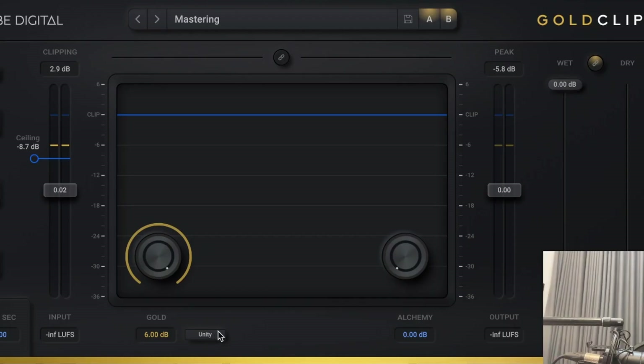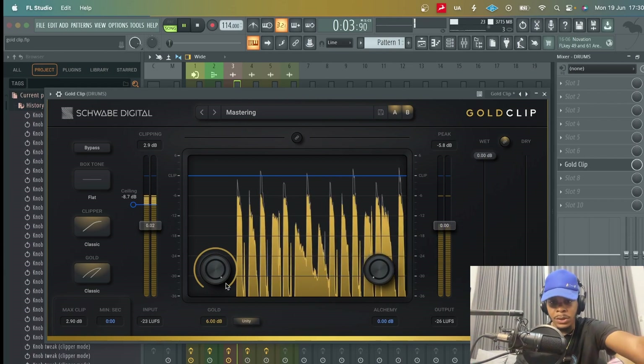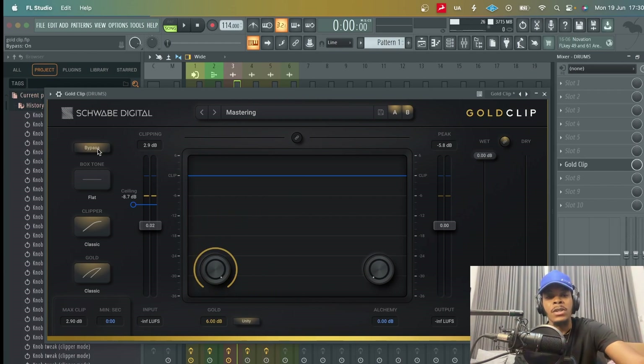Let me talk about the Unity button. Think of it like an emphasis button — because Gold adds so much non-linear gain it can get super loud, and sometimes you don't want it louder, you just want that compression and saturation without the apparent loudness. Unity reduces the audio by the same amount of gain that was added, so you're adding non-linear gain but reducing it in a linear form. If I bypass now, it's not any louder or lower — same apparent loudness — but you can hear the crunch that Gold adds.